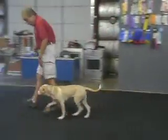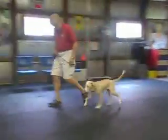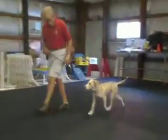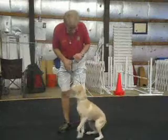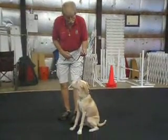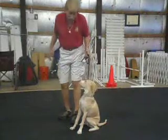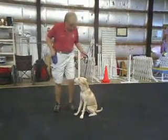Heel. Good. Heel Molly. Good. Back. Good. Heel. Good. Sit. I keep one hand right above her right here, because if I think she's going to get up I want to rattle the leash. Stay means Alan's leaving. Good. Yes.